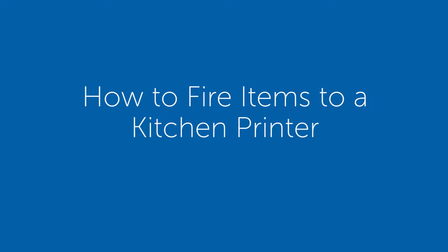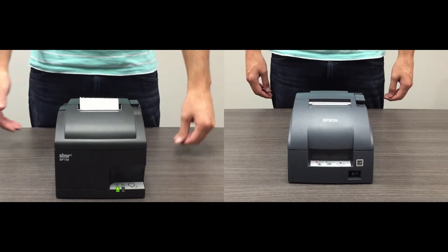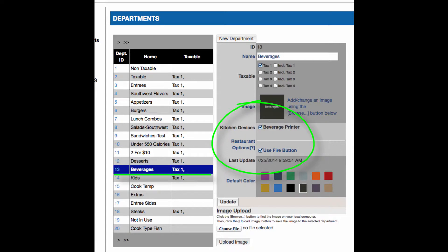In this video, I'll show you how to fire items to a kitchen printer from your register. At this point, you have already configured your printer, established that kitchen printer in the back office, and designated which department items can be fired to the kitchen printer.